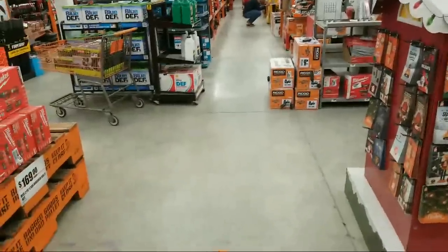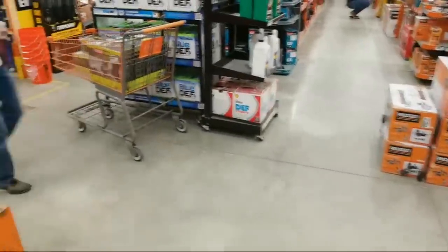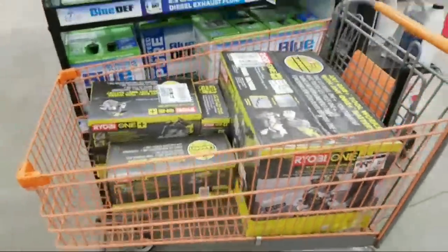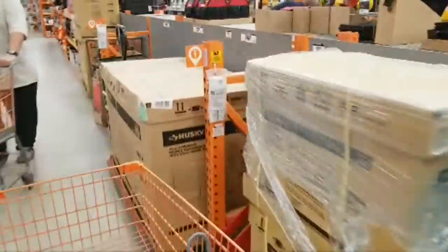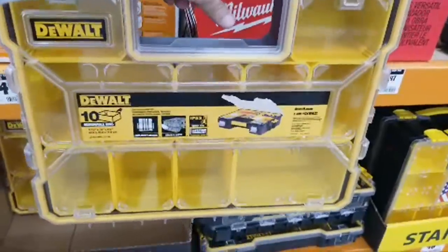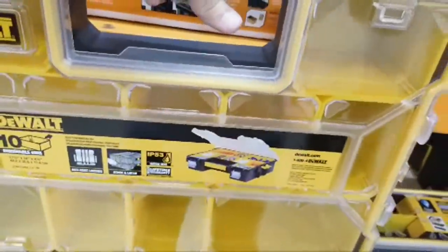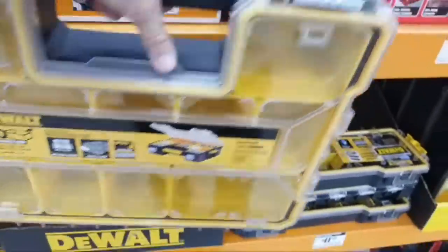We hit a little dry spot in the signal and the whole YouTube app locked up. Now, many of you remember that we showed you, probably in late October or early November, that they had these DeWalt job site organizers here for $9.99. I scanned this a few minutes ago — these are back up to $14.99. So they're still cheaper than the normal $19.99, but not as low as that $9.99 price from a month ago.